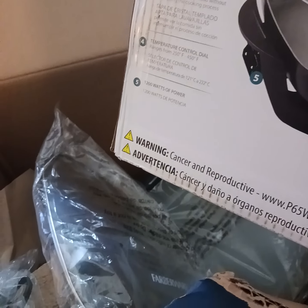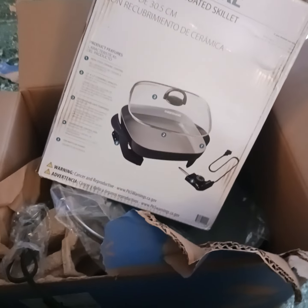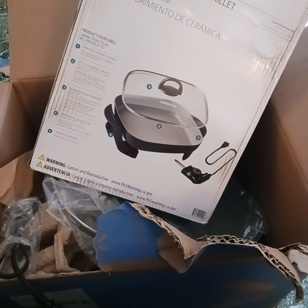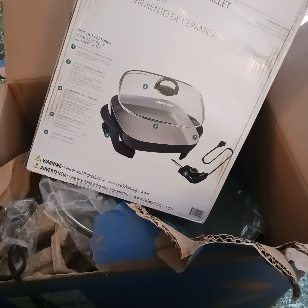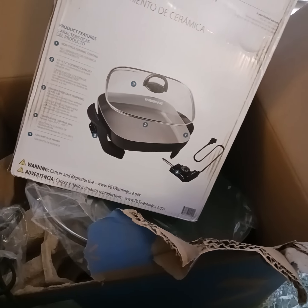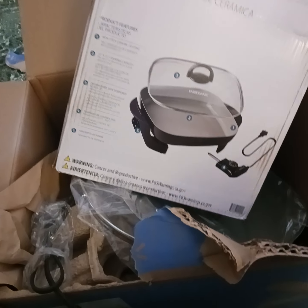All right y'all, I guess that's it. I'm going straight to the cooking part because I'm hungry. I'm gonna try out an egg in this — maybe some potatoes and some type of egg sandwich. We'll see though.